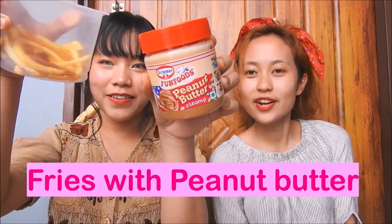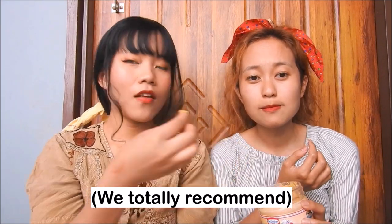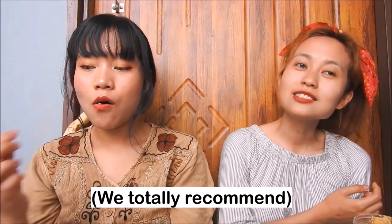The next one is fries with peanut butter. Yay! I think it'll be good — I think so too. It's good. Mmm, it's good. Wow.